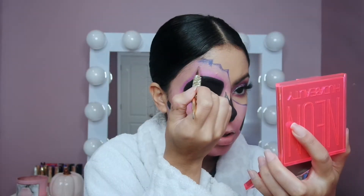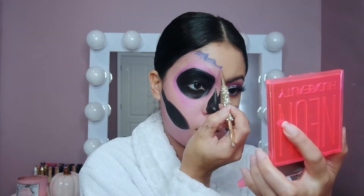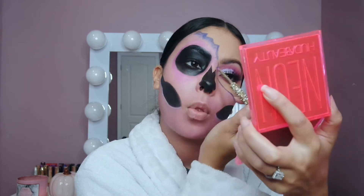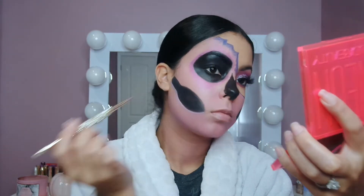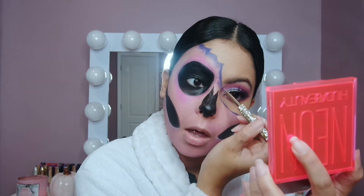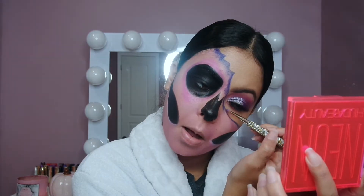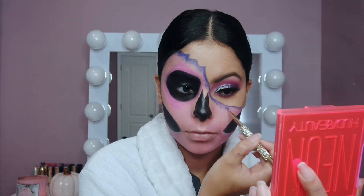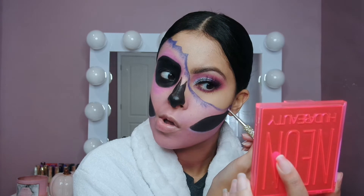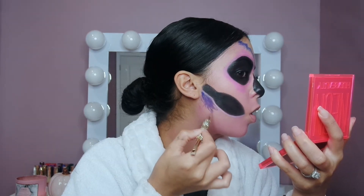Now going back in with the purple shade, I'm doing the exact same thing across the face. This adds more dimension — it might seem like an unnecessary part, but you really want to do this because it gives it more of an effect. I just take that purple shade and blend it with the tip of the brush outwards, nothing too crazy, and I do this with the jawline as well.